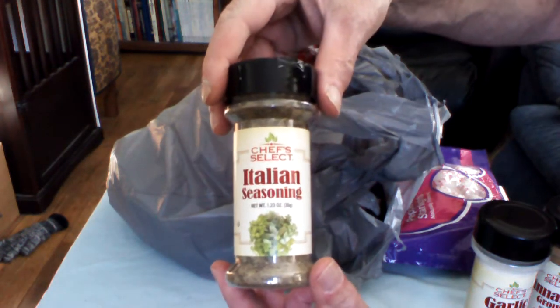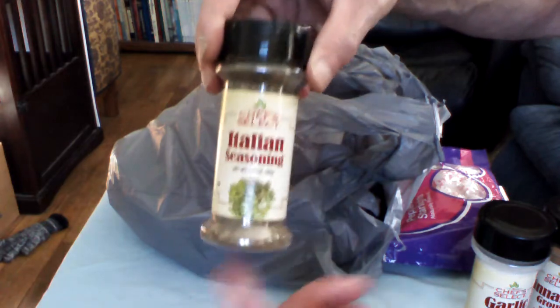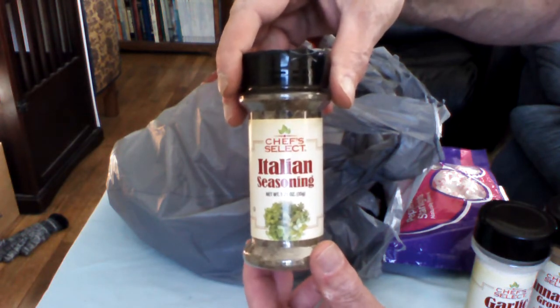And Italian seasonings. I'm telling you something — in time, when you get some piece of meat, you want to put some seasoning on it. This is the good stuff.